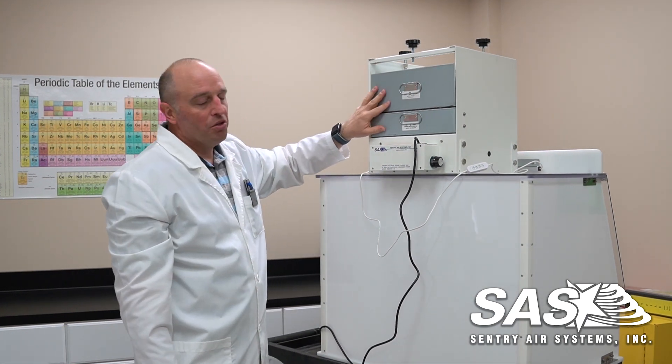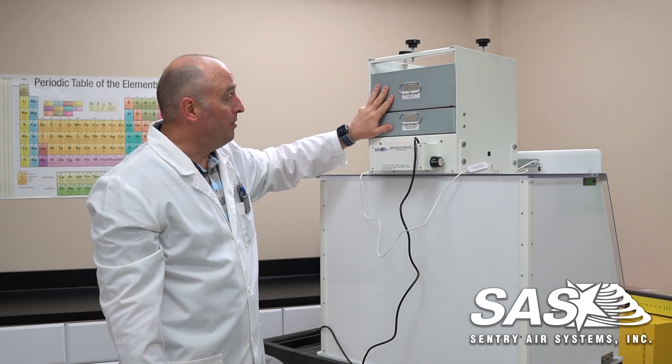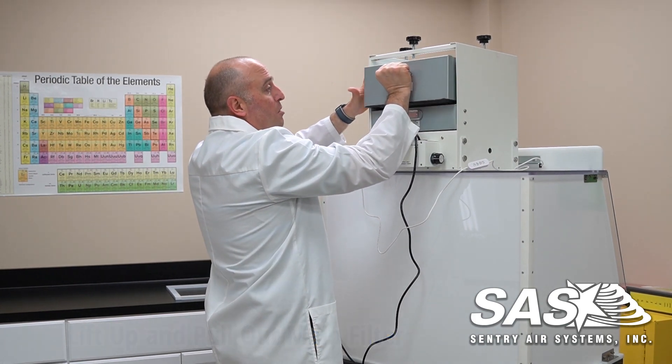Now here your gaskets might be a little snug and stuck together, which is a good thing because you want the seal to be airtight. You might have to push up a little bit to get it to unseat. Once it's unseated, you can just pull it straight out.